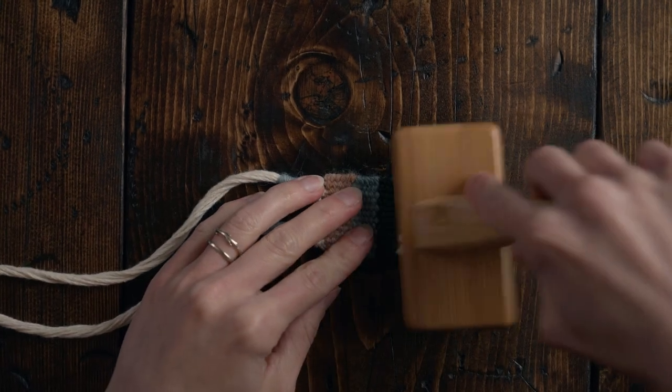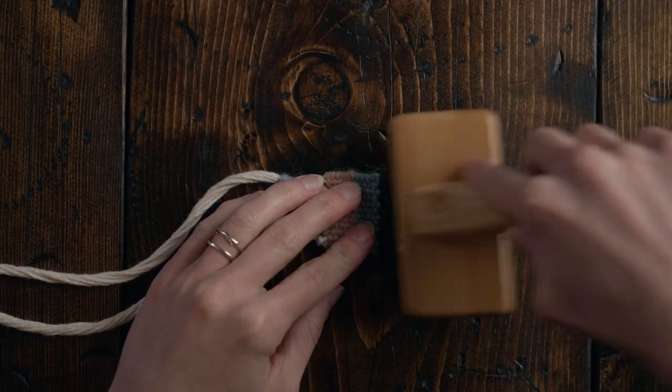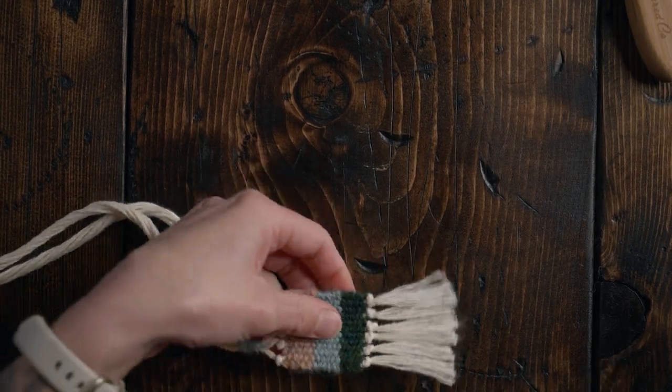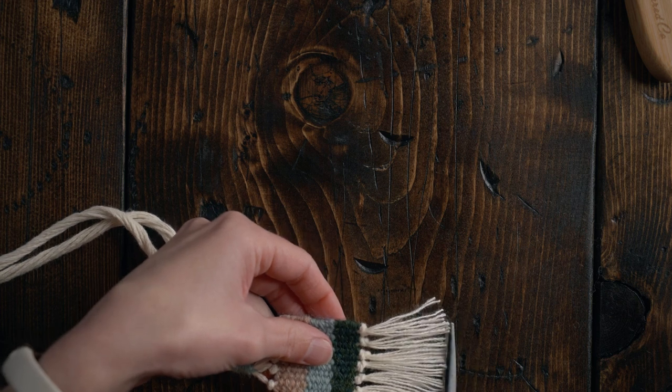Brush out the little tassels at the bottom to make them look a little more full. Then do one more little finishing trim at the bottom to make sure everything looks even. Check out this video next to create your own framed landscape tapestry.